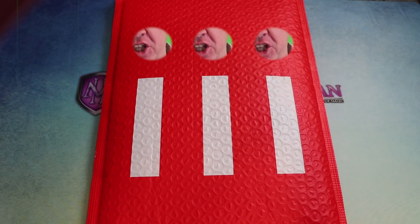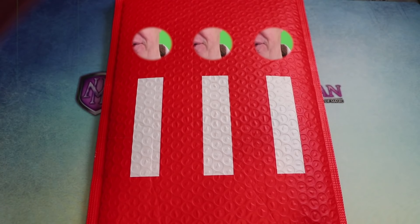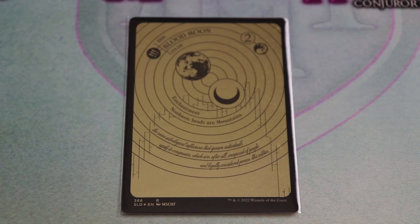What even is that? It's called being a quick change artist — watch, I'll do it again. Ta-da! That's two changes in two seconds. Give me my card. Whatever — here's a Blood Moon.